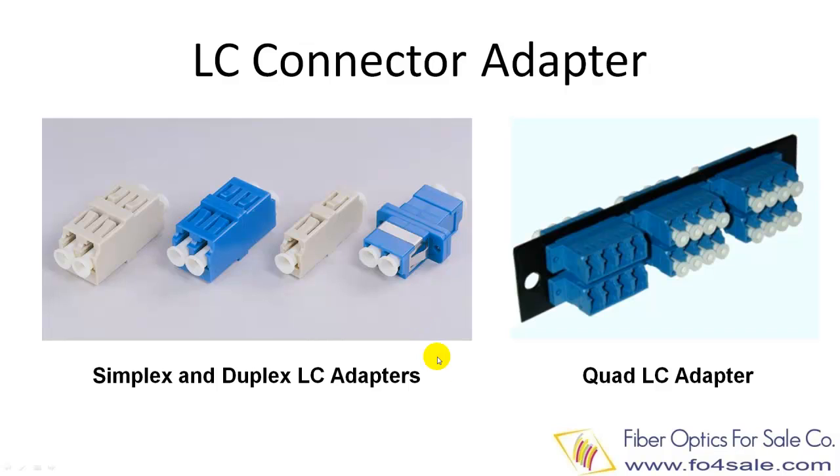The LC connector needs bulkhead adapters for mating to each other. The left picture shows simplex and duplex bulkhead adapters. The right side picture shows a quad LC adapter, which is four adapters in one. The color coding here tells us the beige color is for multi-mode fibers and blue color is for single-mode fibers.